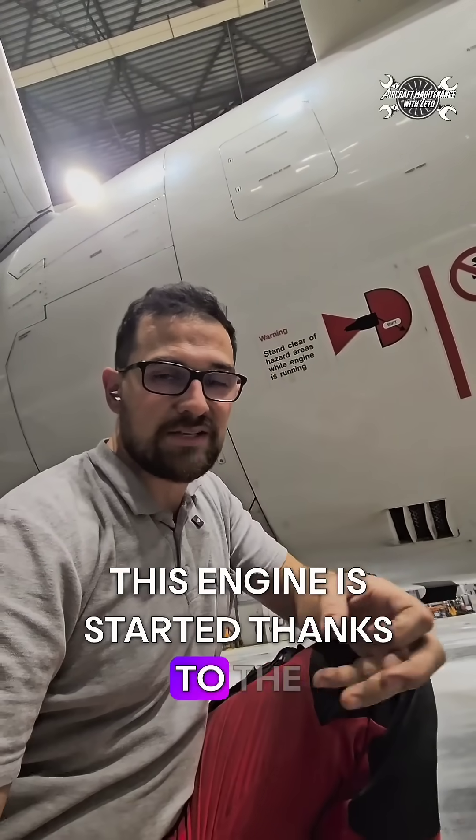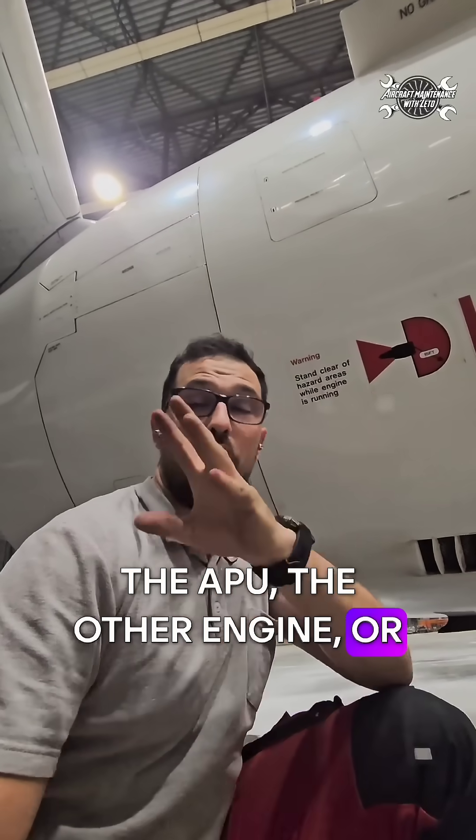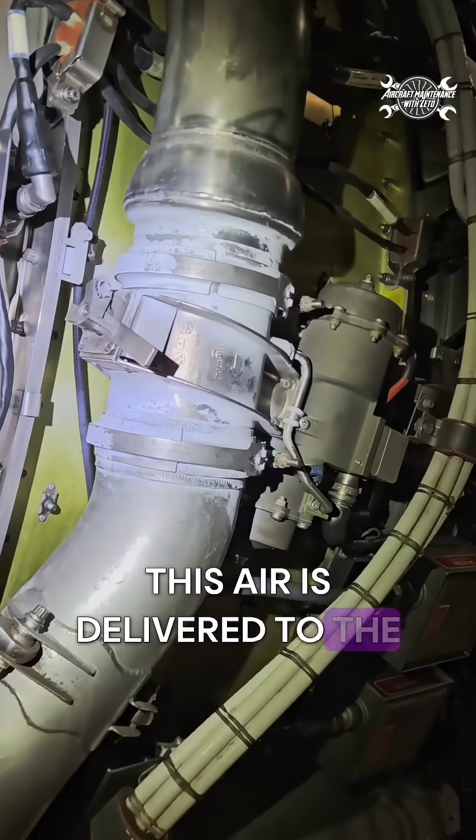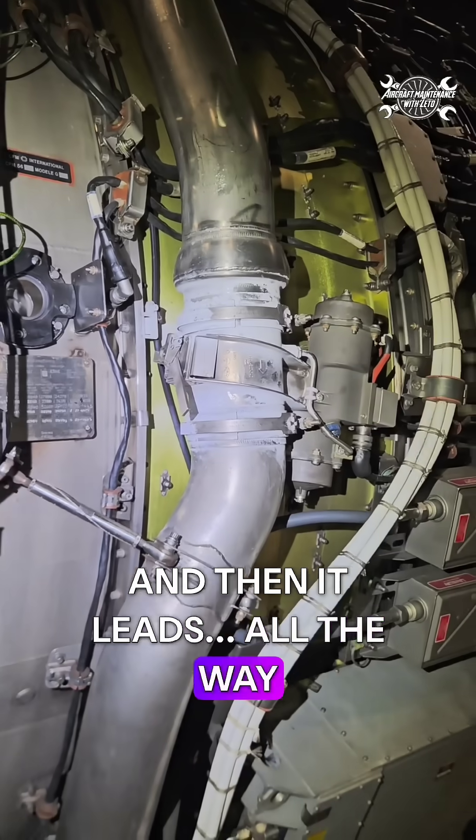This engine is started thanks to the air starter, and that air comes from the APU, the other engine, or from the high-pressure cart. This air is delivered to the duct through the starter valve and then leads all the way to the starter.